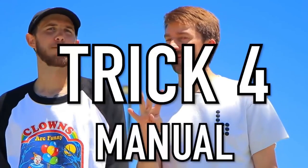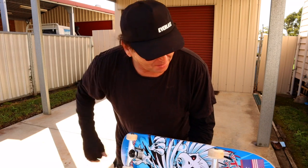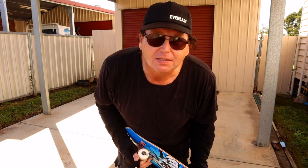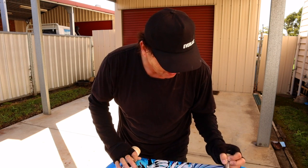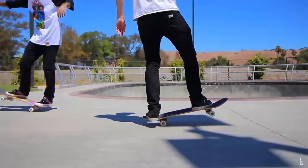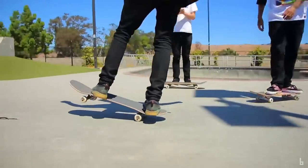This is my worst trick ever — I think I could never do it. We're talking about the manual. Oh my god, the manual! I don't know, there's something I've never gotten the hang of. I could do it for like not even two seconds. So we've got to work out how I'm going to judge this as a success. Let's have a look and see if I can get it. This is what it should look like — this is Braille doing it from the video, and they're manualing.